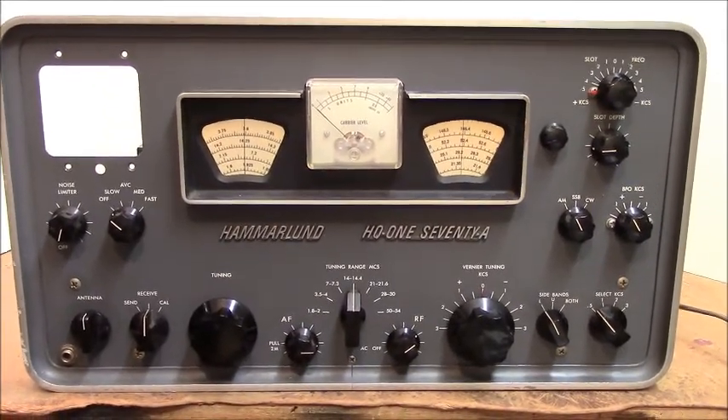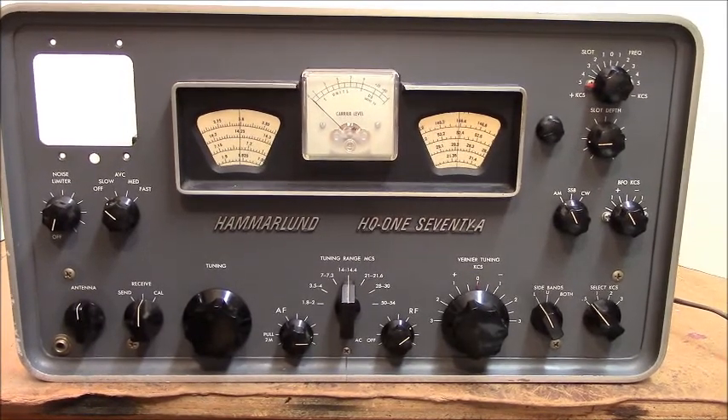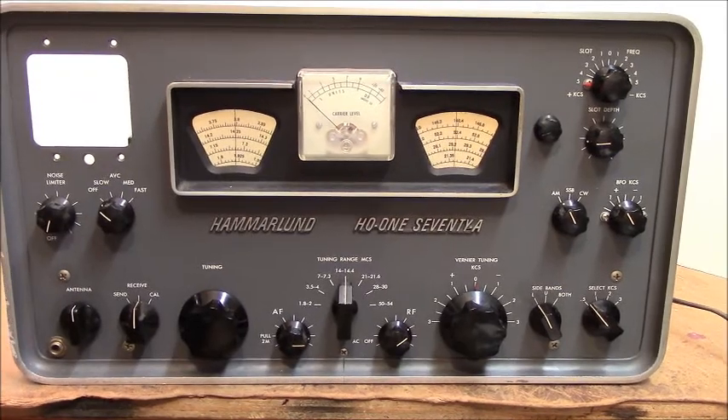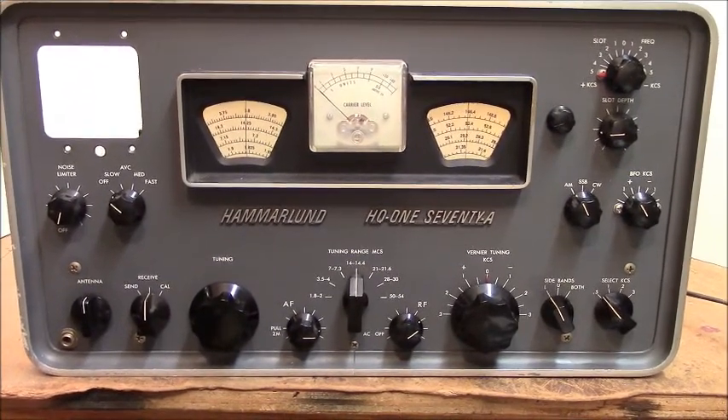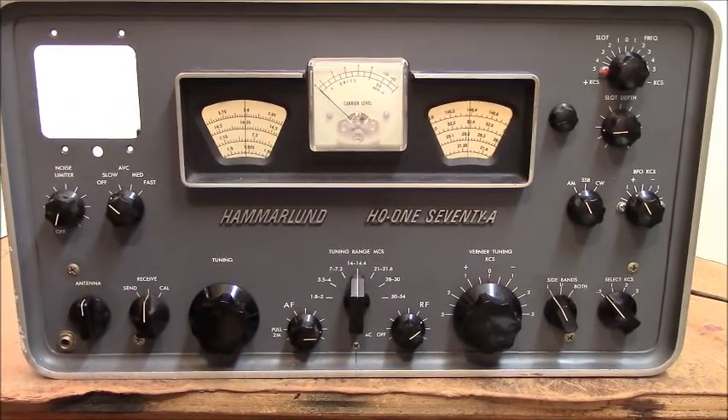Hi, I'm Charlie KV4JT. I just got this Hammerlin HQ170A on eBay a couple of days ago and it was one of those tech specials, so I got it pretty cheap.